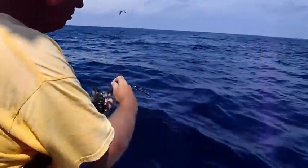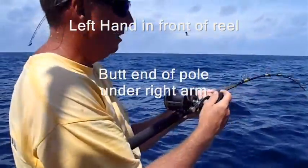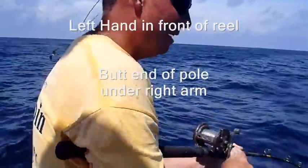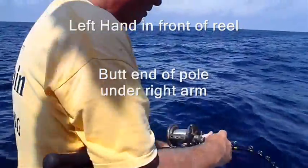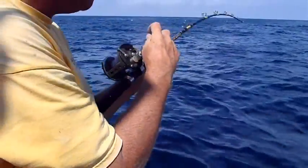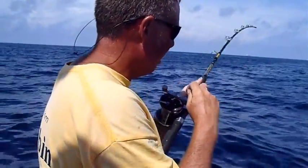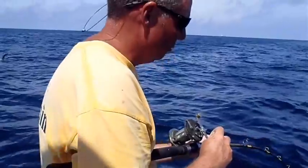I can hold my fish without having to do too much work. I've got my left hand in front of the reel. The back end is underneath my right arm. I'm simply turning the handle, keeping my fish straight up and down underneath me. I can lift up, and I can reel down, all in one smooth motion.